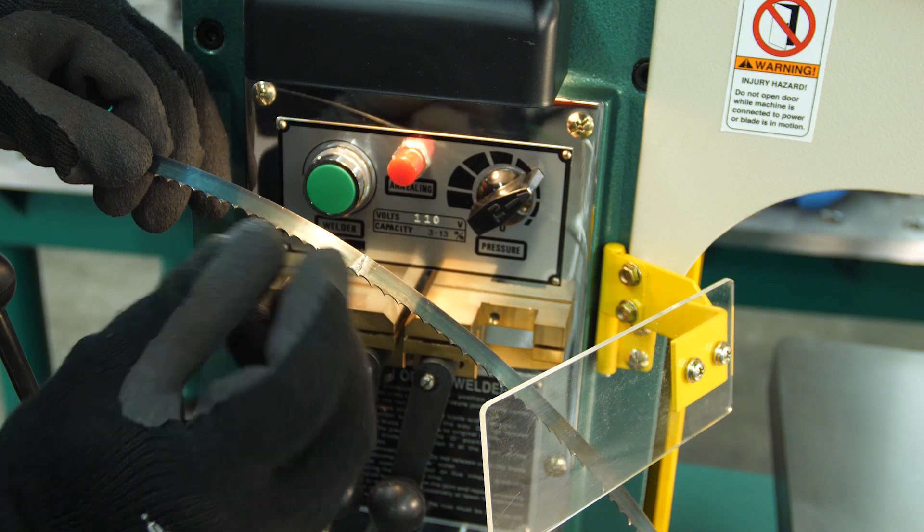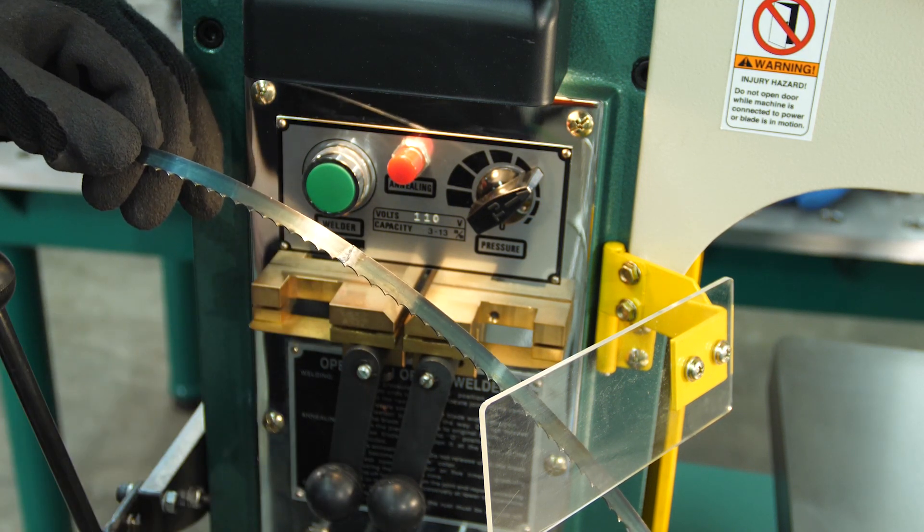Pull back and unclamp. Once you pull the blade out, you can really see the ridge that was created from pushing those two pieces together. That is where we then walk down to the grinder below.